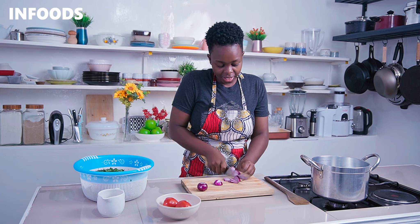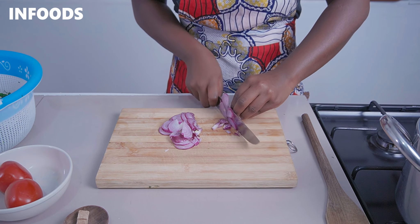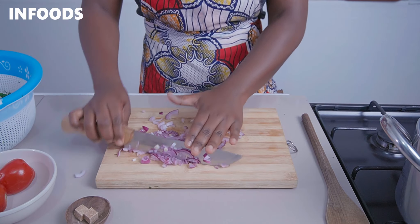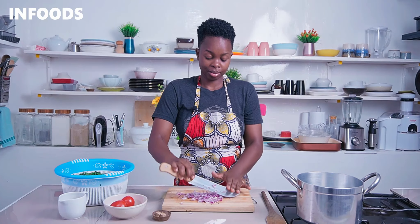Next, we're going to chop two medium onions. I've already removed the onion skin — the outer layer of the onion — so I'm going to cut into strips and then finely dice.